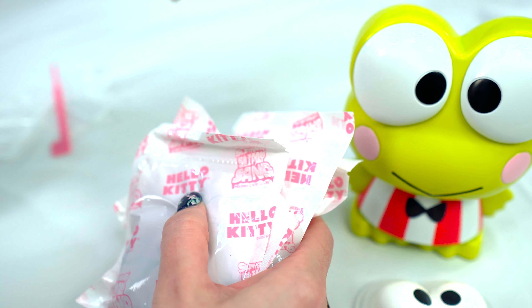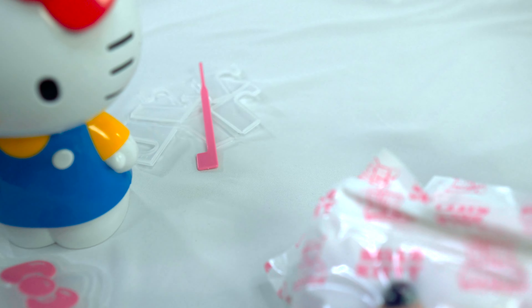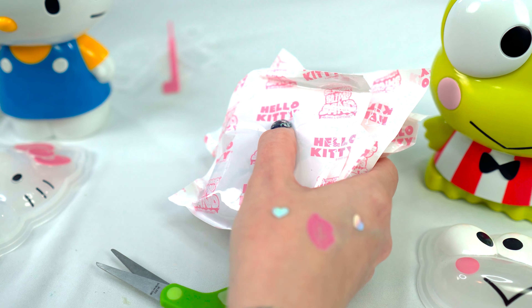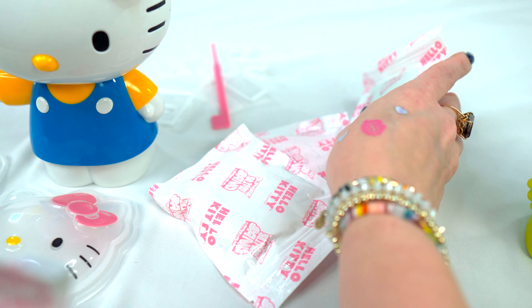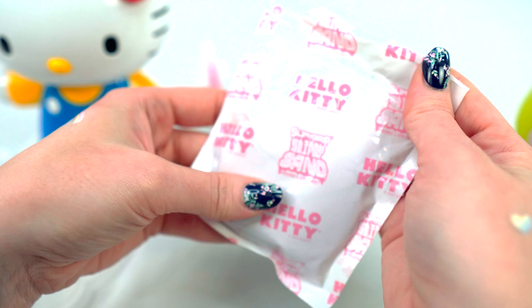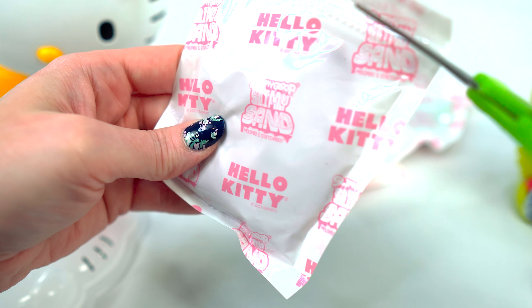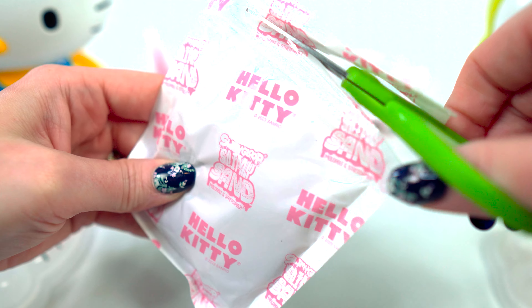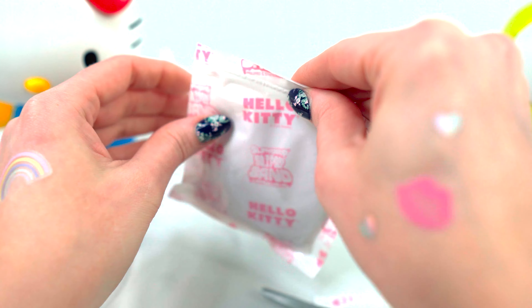All right, do we have directions? I guess we're just gonna open this up and see. This just says slimy glues, slimy goop, slimy sand — it's a mouthful!